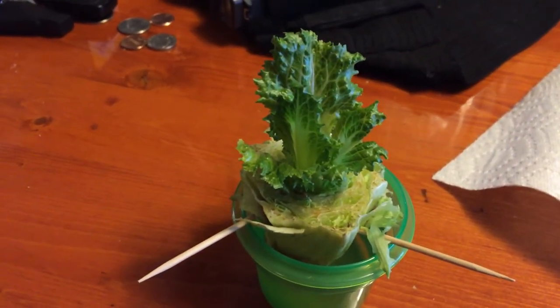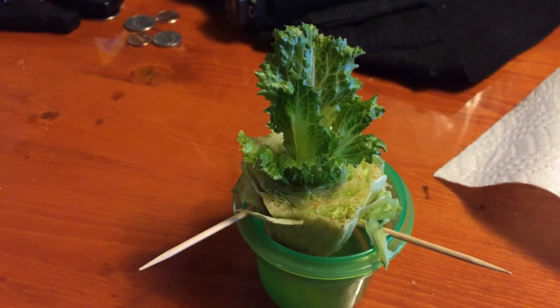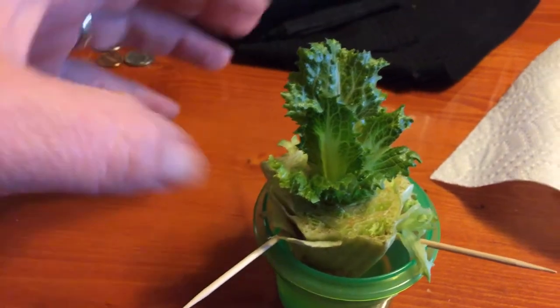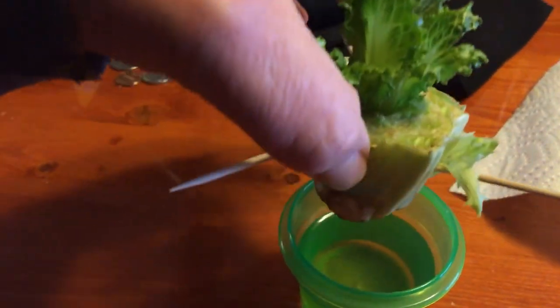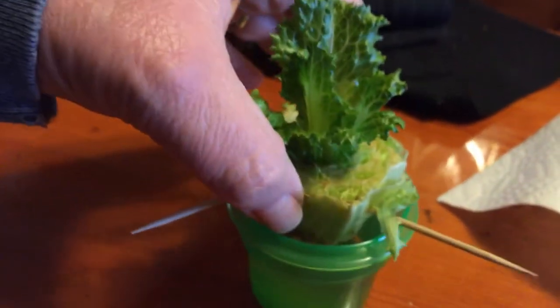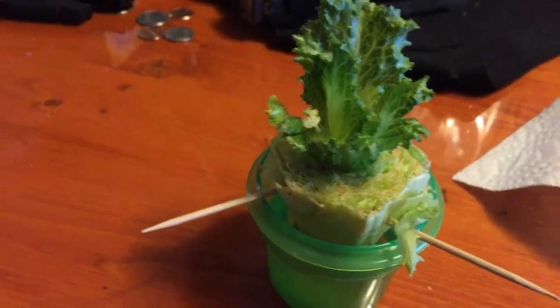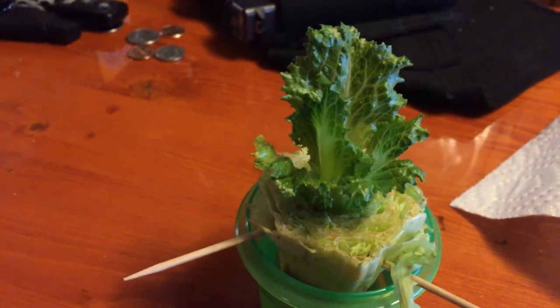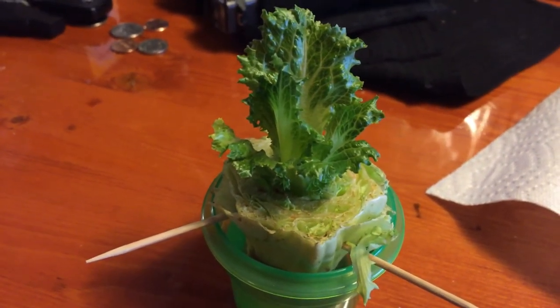Can you imagine that? The one downstairs in the hydroponics is doing twice as good. She did the same thing with the store-bought one — no roots yet, but it's trying. Remember, that one was cut straight across, and that's the growth it's got so far.